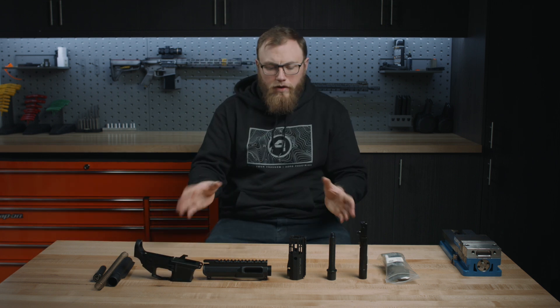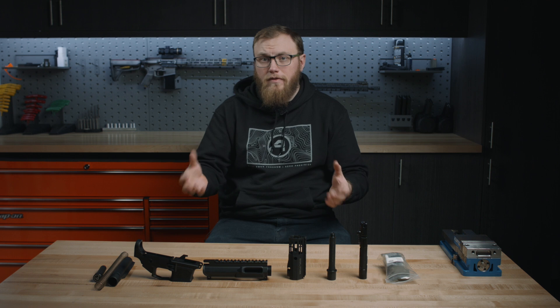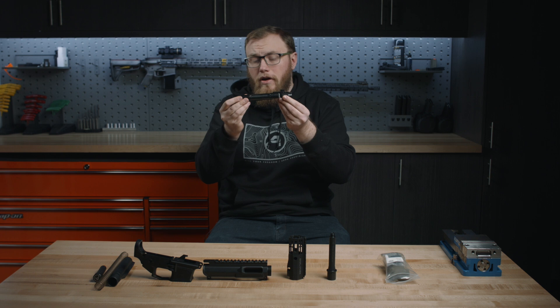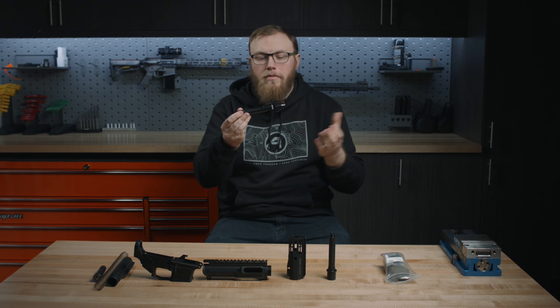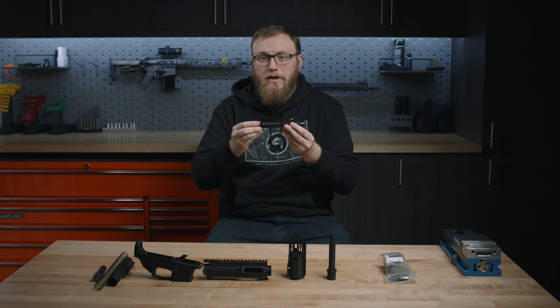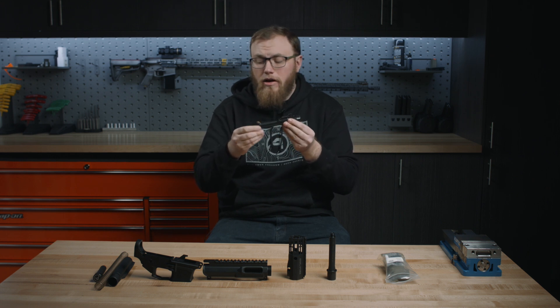Outside of just the receivers, we do have a couple of EPC-specific parts that we sell. First is going to be your bolt carrier group — this is the EPC-9 bolt carrier group, compatible with 9mm. It is designed from the ground up to work in a PCC platform and features a fracture-resistant titanium firing pin, which is really great for dealing with the excessive force produced by a blowback 9mm platform.